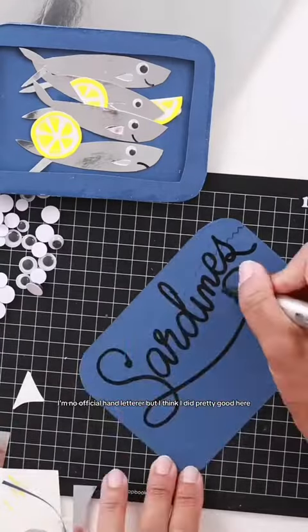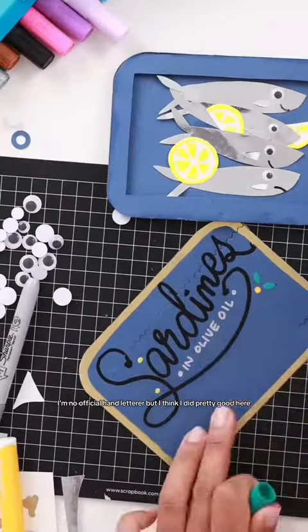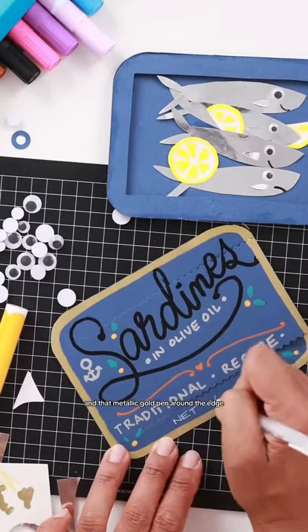And now to add some lettering to the front. I'm no official hand letterer, but I think I did pretty good here. And that metallic gold pen around the edge — it's perfect.